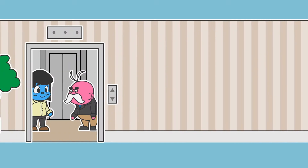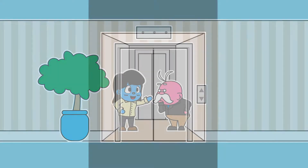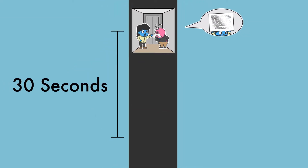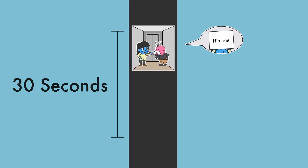Think of your elevator pitch like this. You're on an elevator with someone, and you only have the time it takes to get from the floor where you've got on to the floor you're going to, to tell them about yourself. You have to condense the information so you get their interest and tell them what you need to say.